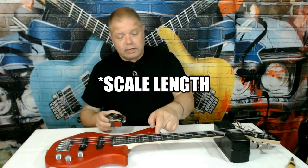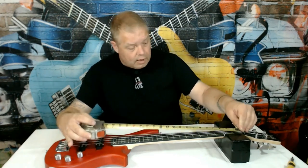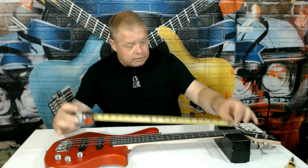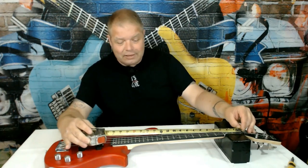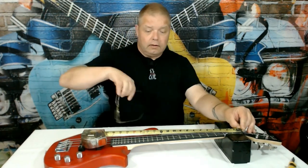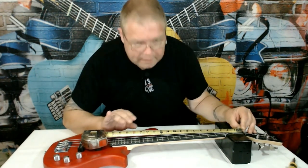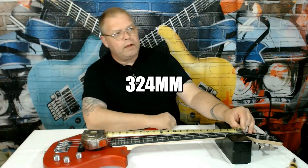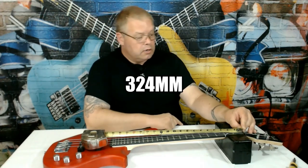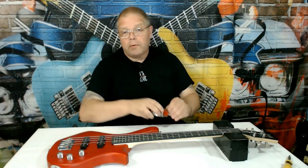First we're going to check the measurement to the 12th fret. I'm laying this right at the edge of the nut on the inside, so it's just running up against the nut. And that is right on 12 and 3 quarters inches, or 12.75 inches.